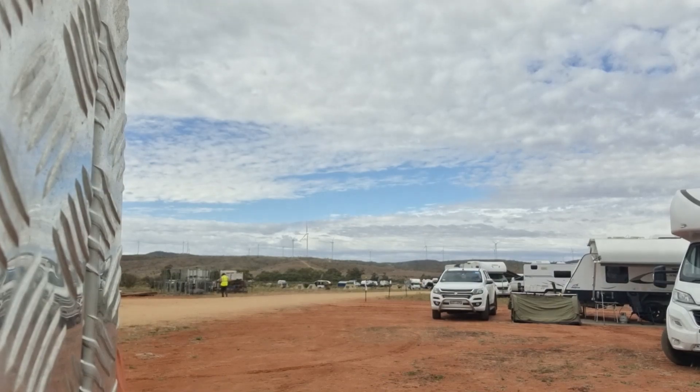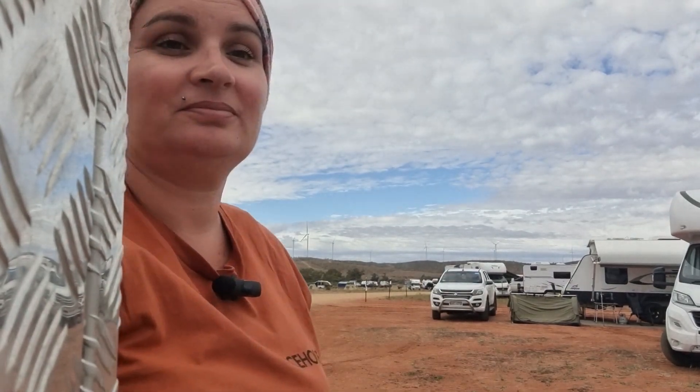Hey guys, 18 hours of driving later and we finally made it to the Mundy Mundy. The landscape here is a bit different than when we left. There's zero phone reception here. The good news is that the Starlink is working amazingly — I just want to show you how easy it is to set up.